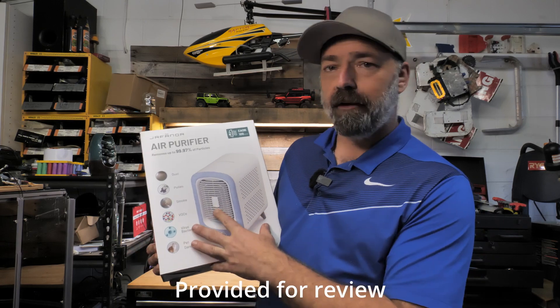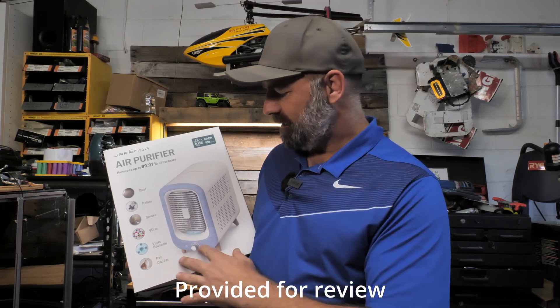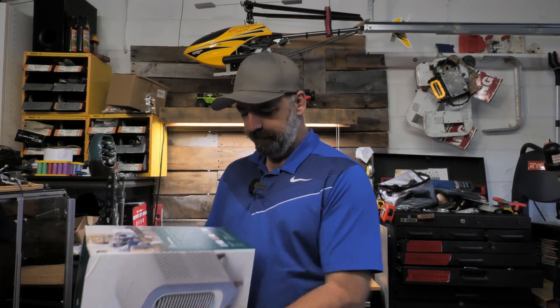Today we're going to be checking out this retro-styled air purifier. This is an air purifier for your home, but it's got this cool denim retro look to it. It comes in three different colors: sky blue, rose pink, and space gray.